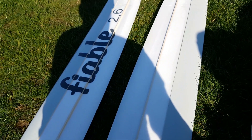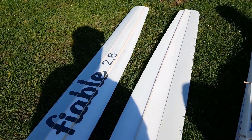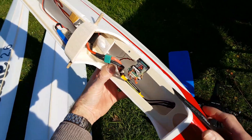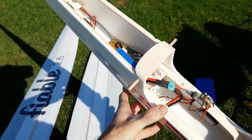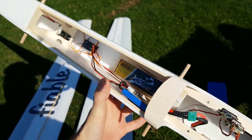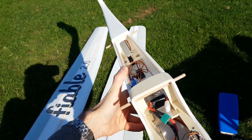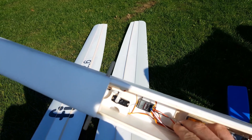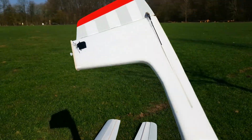Heute haben wir den Erstflug von Fiable 2.6. Das ist ein vergrößerter Flügel im Vergleich zur Fiable 2.0. Der hier hat 2,60 Meter Spannweite. Im Modell verbaut habe ich ein GPS und Telemetrie-Modul von Spektrum, ein Sicherheitssystem OptiPower, der stellt Empfänger-Spannung bereit bei eventuellem Hauptakku-Ausfall. Der Hauptakku selber hat 2300 mAh, 3S – ein ganz klassischer LiPo. Und dann habe ich einen einfachen Vierkanal-Empfänger von Spektrum. Gesteuert wird das Modell über Seitenruder und Höhenruder.